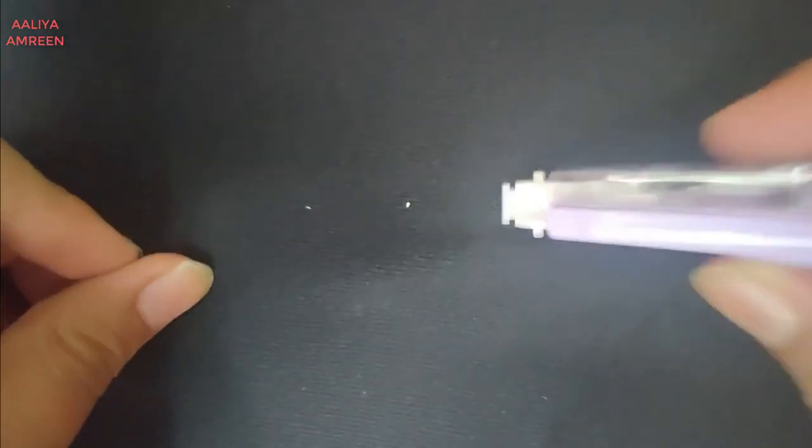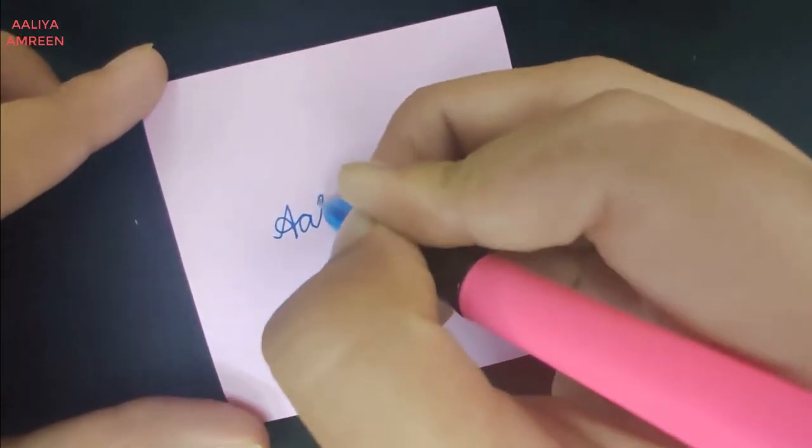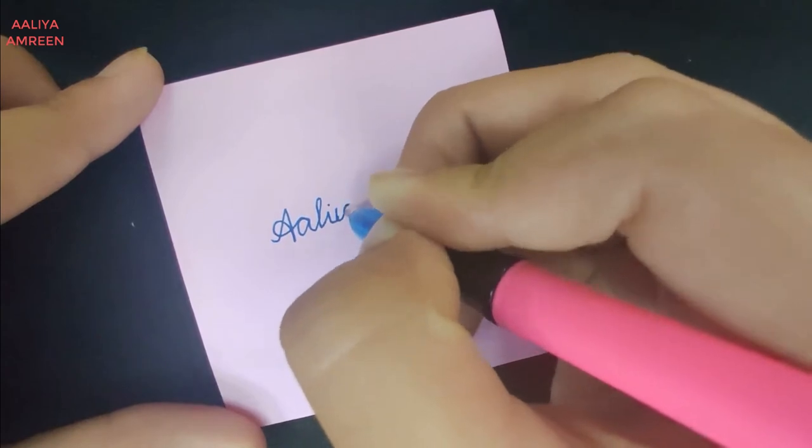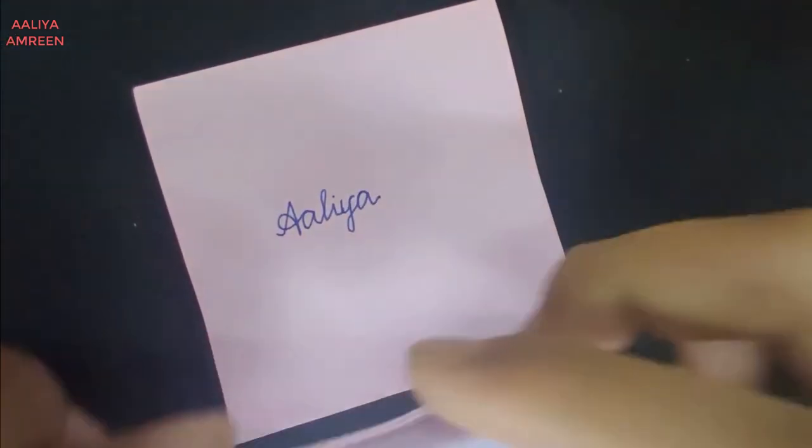If you're wondering how the white-out comes out, you just take off this cap — which is a little slippy — and then press it on. I actually brought a piece of paper, so let me write something on it. Let's say my name, because that's the one thing I can think of to write right now.